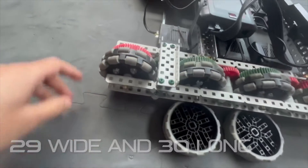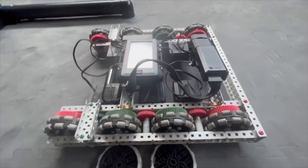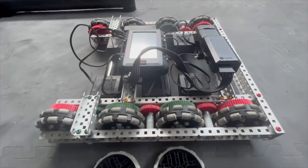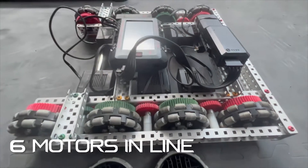We got this wheel out in the front for barrier and climb and all that. Now we're going to be comparing the drift drive and the traction wheels, so we're going to be swapping those two out and driving around testing them. Oh yeah, I forgot to mention — we got six motors on this, just because, W6 motors.